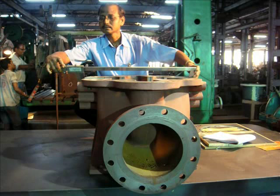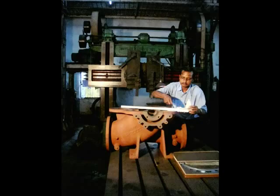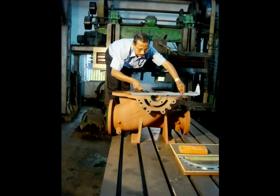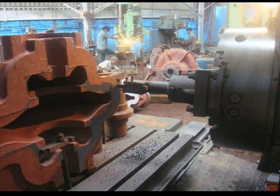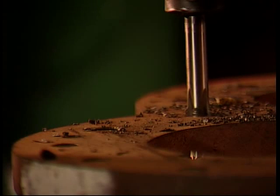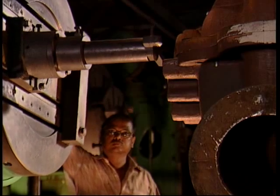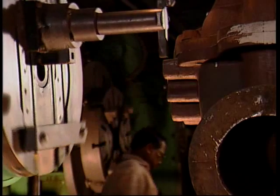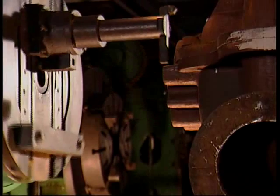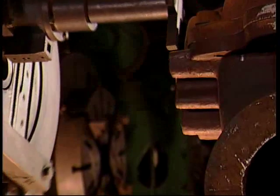At the machine shop, the first step is the dimensional inspection of the casing casting. This is followed by three major machining operations. First, the bottom and top cases go through a planing operation on a lathe or plane miller. This is followed by drilling of the split flanges and assembly of the two halves to get the casing ready for boring. On the boring machine, several specialized jigs and fixtures are used to ensure bore concentricity and parallelism of the bearing bracket and stuffing box faces.